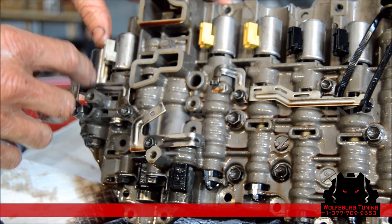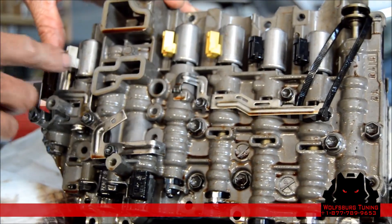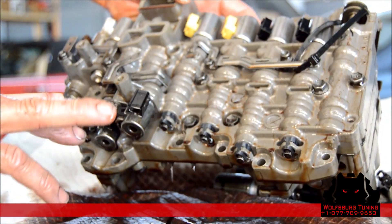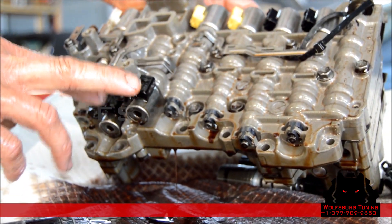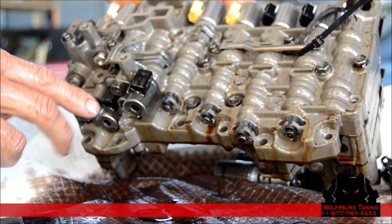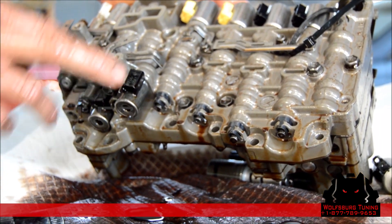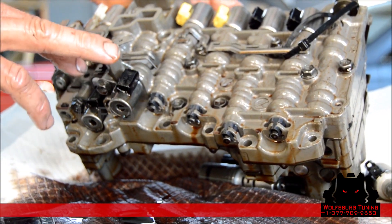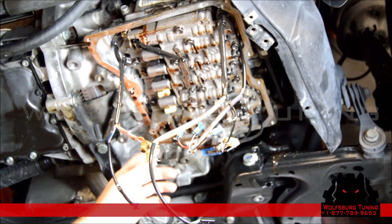That's it — we've just replaced all the linear solenoids in this valve body. You'll notice there are two solenoids at the bottom of this valve body that we're not going to replace. These are on/off solenoids and they are not prone to failure like the rest of the linear solenoids. We do stock these but they are very rare to fail.